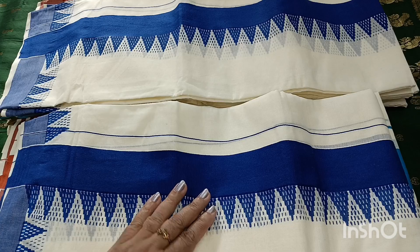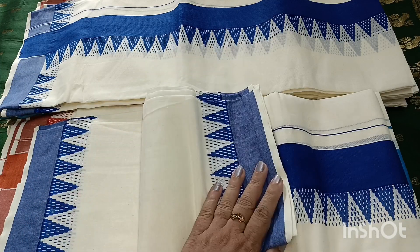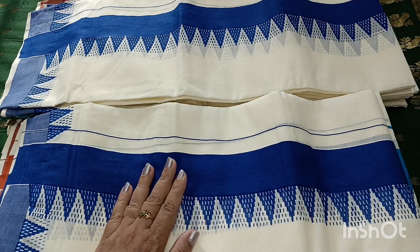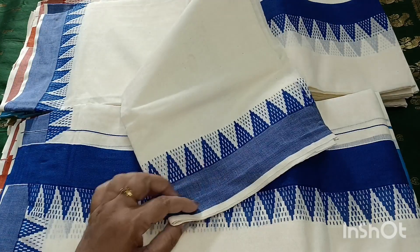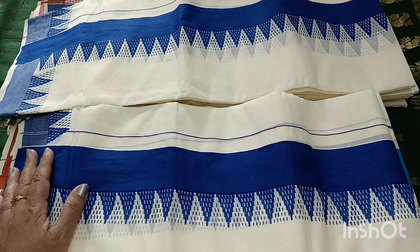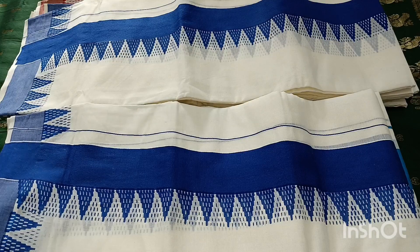Hi everyone! This is a category or size. I am going to set this in the temple board. This is a 260cm length.